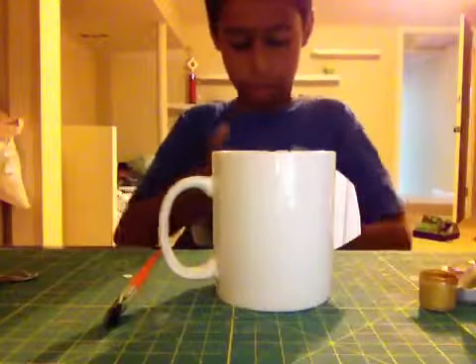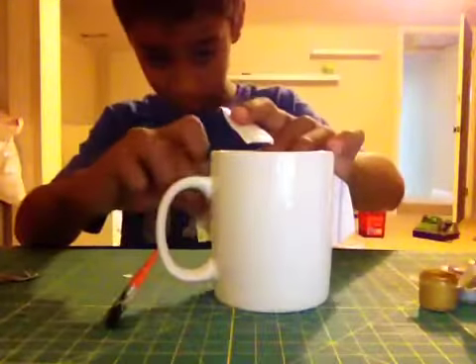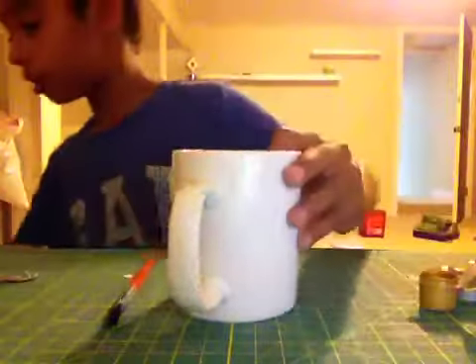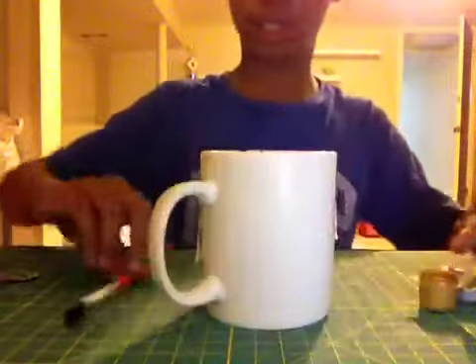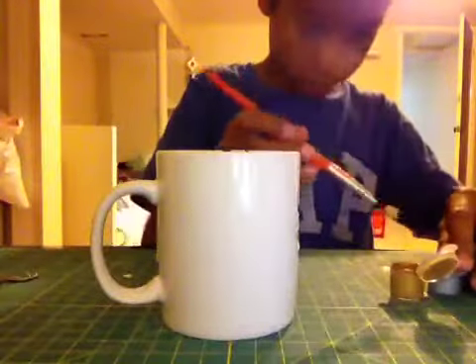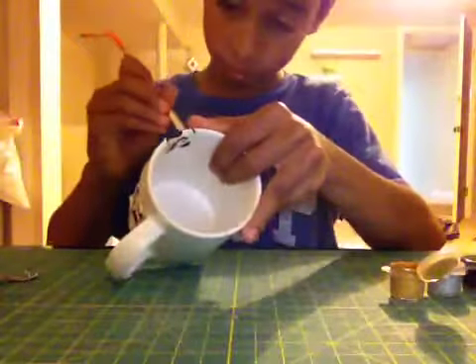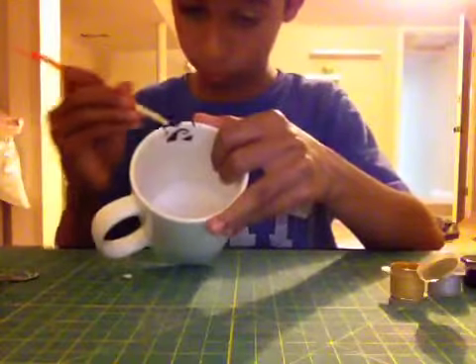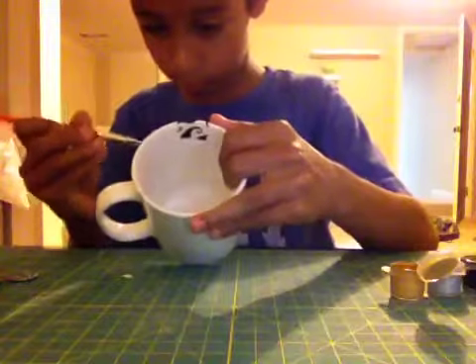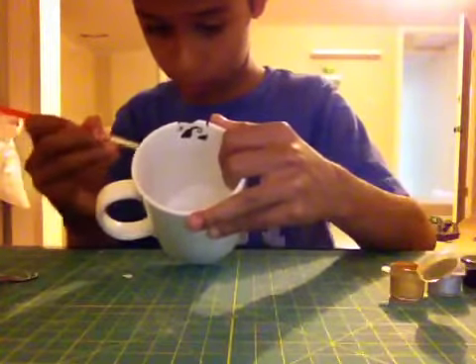This is what it should look like when it's all taped up. Now you're going to take your paint, dip it in, and start painting right here. Actually, I think I'm just going to make a gold mustache — I don't think I'm going to do an outline.